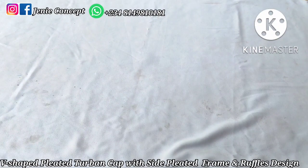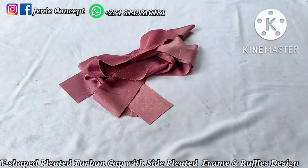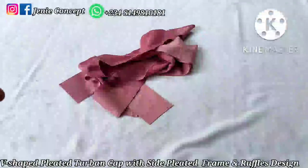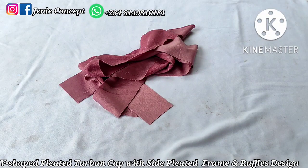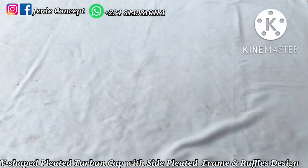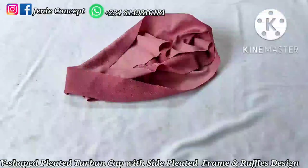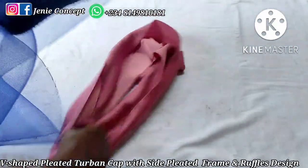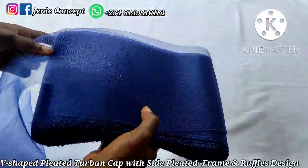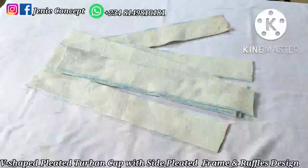For the side pleated frame you'll need six pieces of fabric. The number of pieces depends on how high you want the pleated frame to be. Each piece measures 18 inches for the length by 3 inches for the width. For the ruffles design you'll be working with a very long stripe of fabric: 90 inches by 6.5 inches. In addition to that you'll need the crinoline — I'm using the big size and I'll cut it to the same length, 90 inches, by the width of the crinoline.